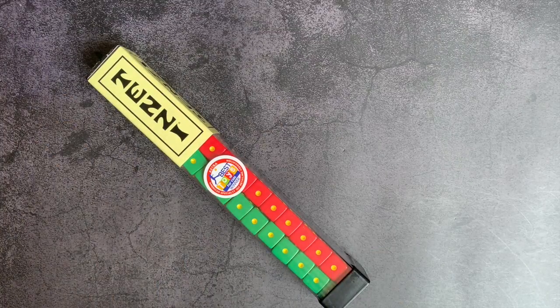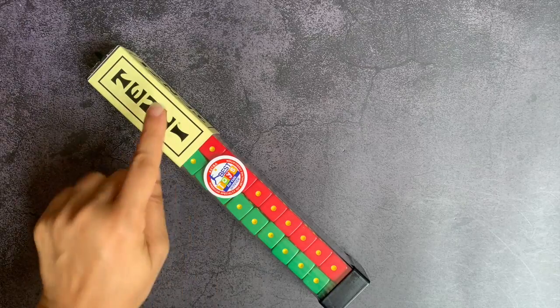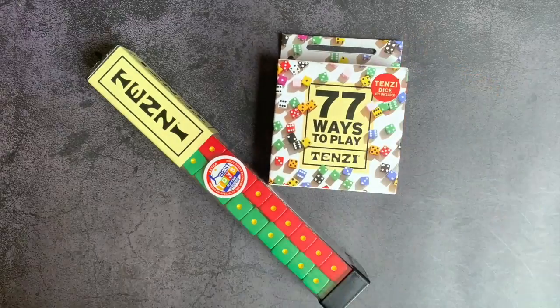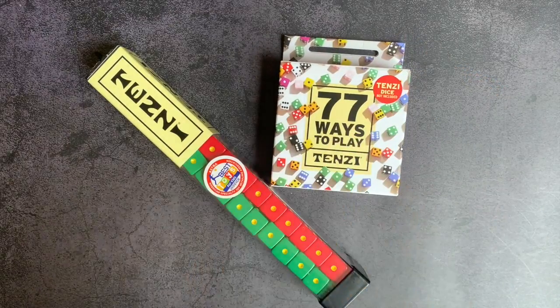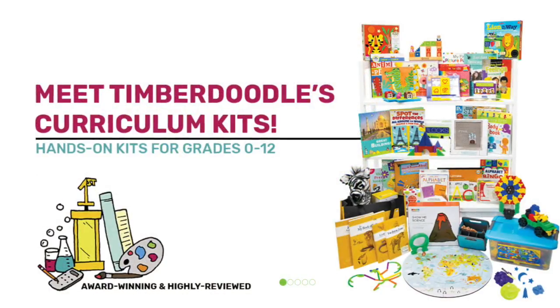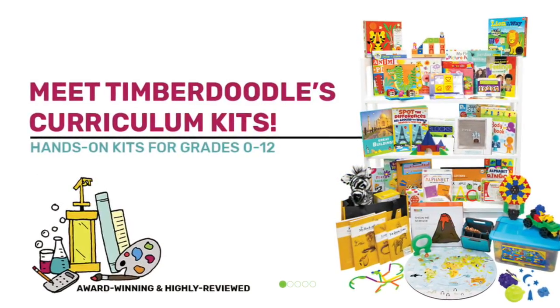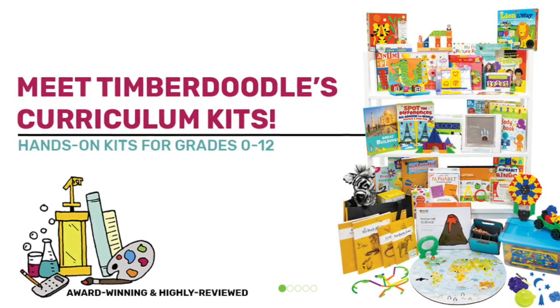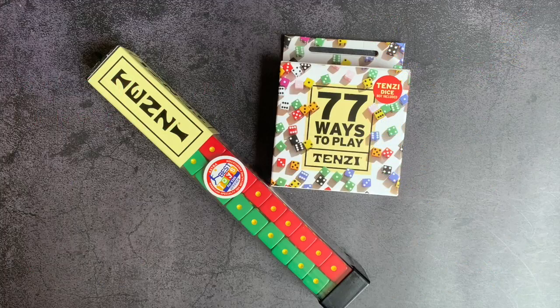Hi everybody, welcome back to Project Happy Home. For those of you who are new here, I'm Tanya, a doctor-lawyer turned homeschool mom of three kids ages 11, 8, and 6. In today's video, I'm bringing you a really quick game review of the game Tenzi and 77 Ways to Play. This was sent to me in exchange for my honest review at a reduced rate by TimberDoodle.com, a website I love for finding new and exciting games and supplements to my core curriculum. I will link all of TimberDoodle's information in the description box below.